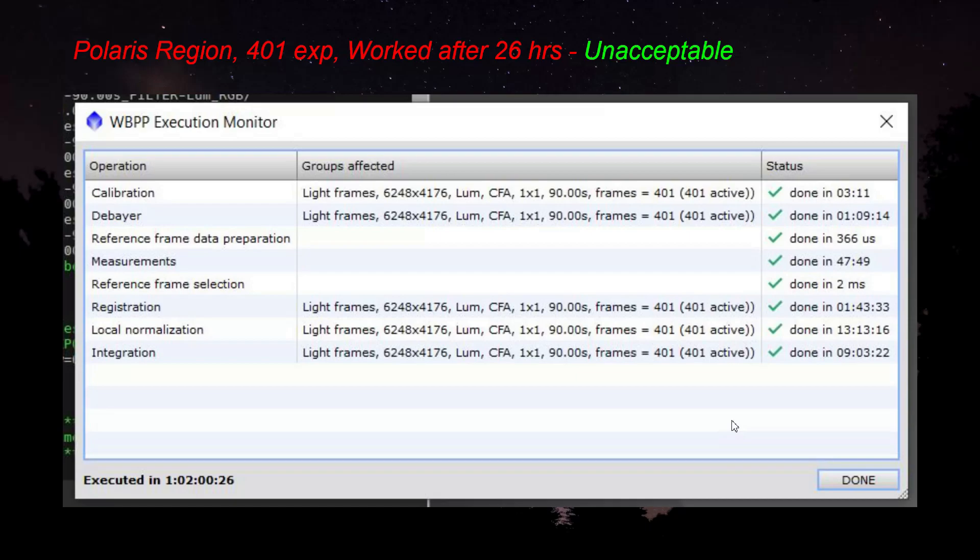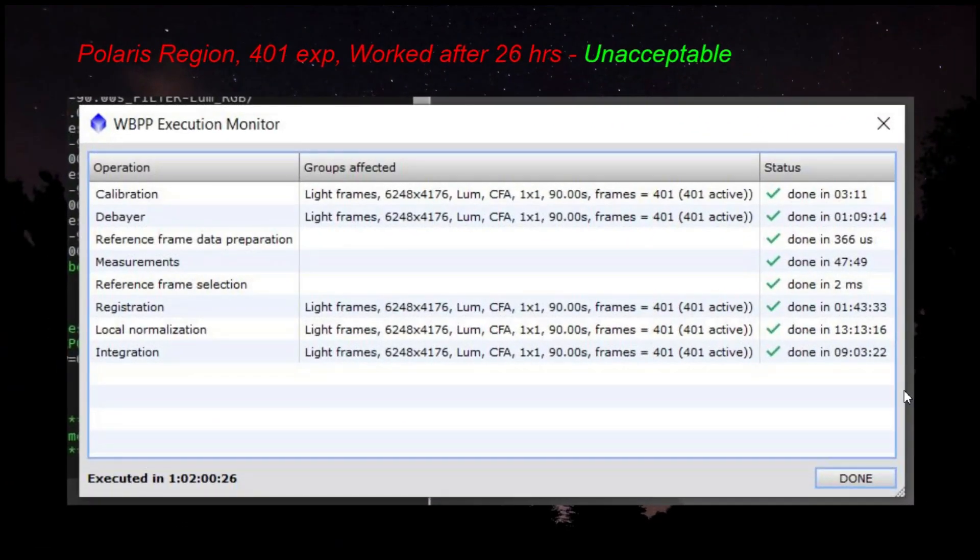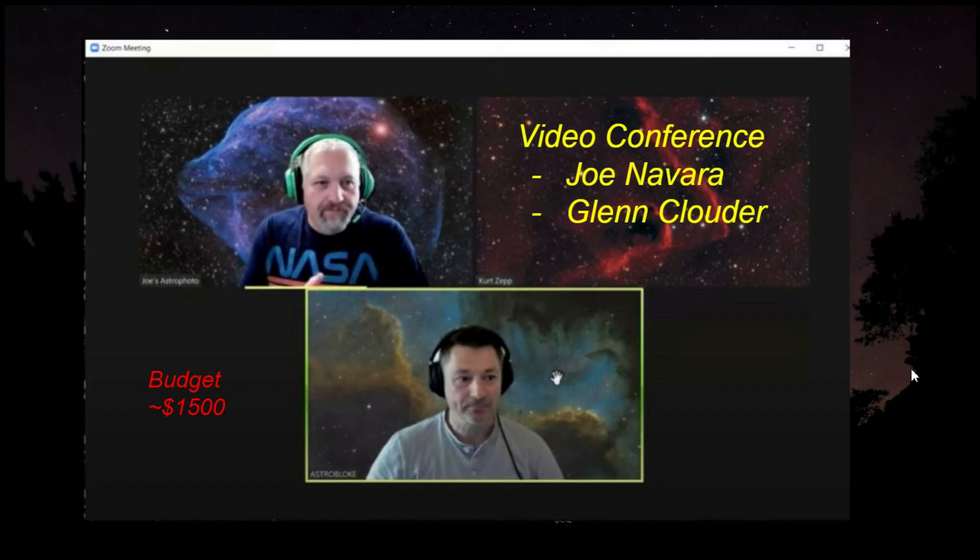That's when I realized I need to upgrade my system. For extra help, I sought out Joe Navarro. I was on a video conference with Joe Navarro and Glenn Clowder recently, and Joe actually did a stacking job that only took him about five minutes while we were on the video. So I figured he'd be a great person to ask for advice.